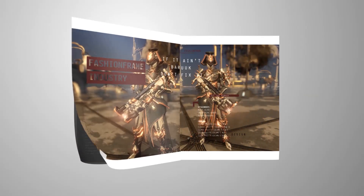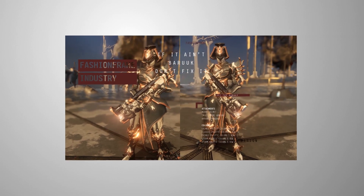Hey guys, Hydroxate here and welcome to Off The Runway where we look at the true end game that is Fashion Frame. This week we're looking at the monk himself, Baruch.